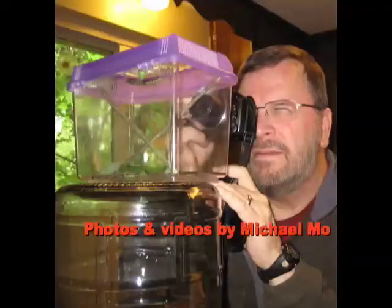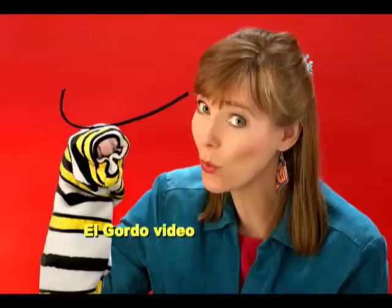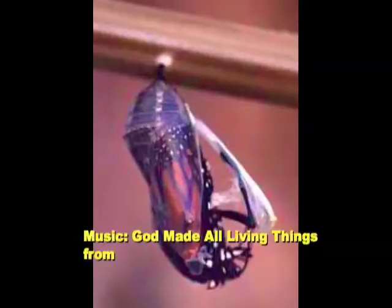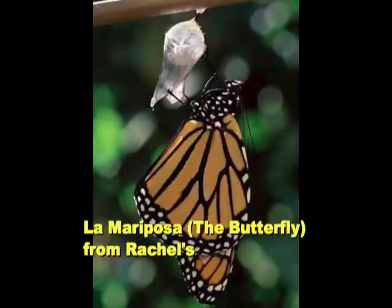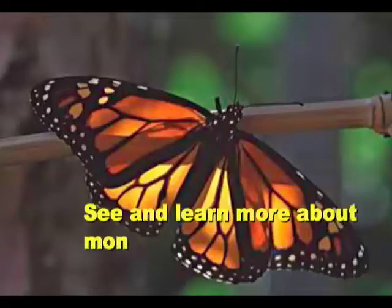Photos and videos by my husband Michael Morick at creationphotos.com. I took some of the videos and put this movie together. I hope you've enjoyed it. The music you've heard in the background is from some of my CDs, available on my website as CDs and also as MP3s. Learn more about Monarch Butterflies on my website at rachelsumner.com/monarchs.html.